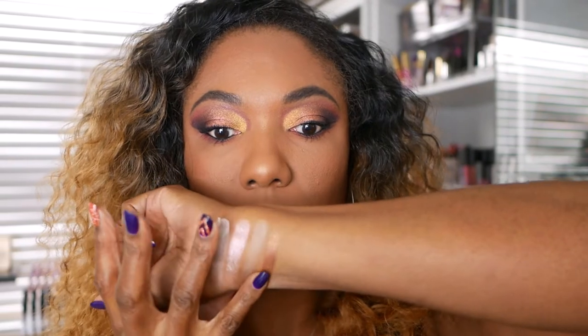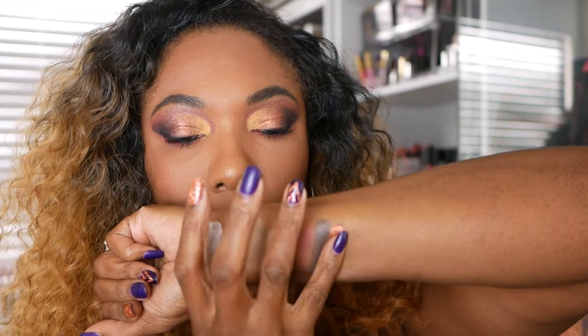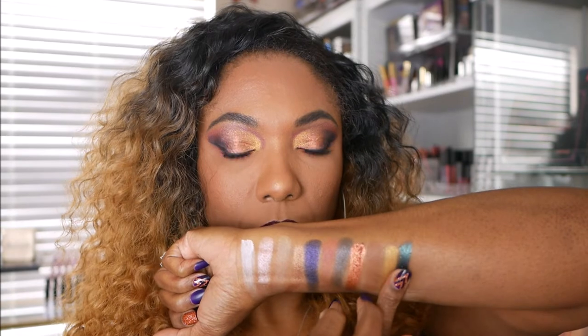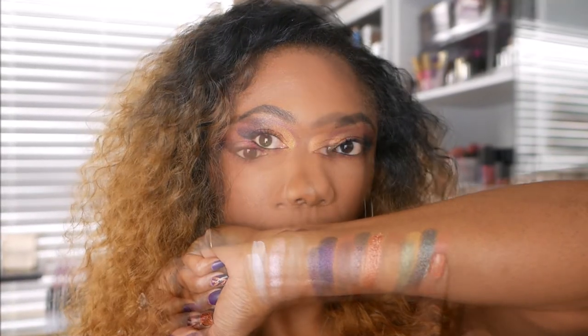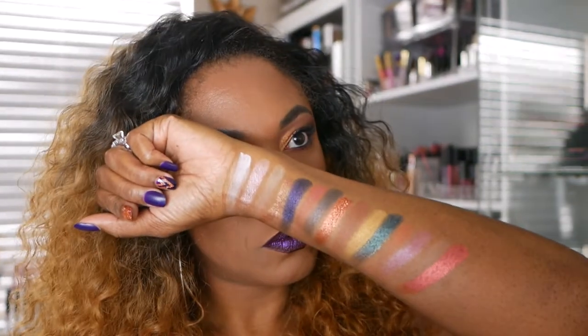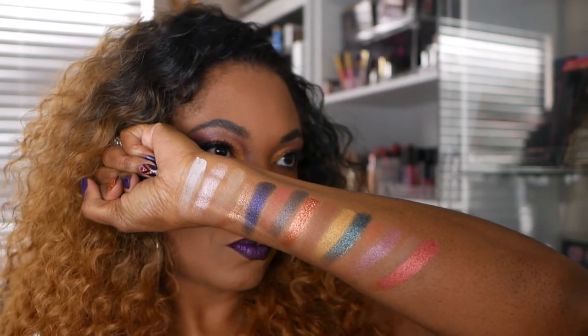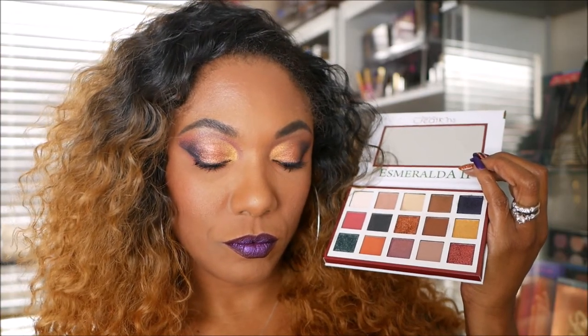When swatching this palette, I noticed that each shade did swatch pretty nicely. The matte shadows weren't patchy — they did show up. I think the true stars in this palette are the shimmer shadows, because they're very, very pretty and very nicely pigmented. These are all of the colors that are in this palette. I think it's a very unique selection of colors to put in one palette, and I like it a lot. I think it's very pretty.